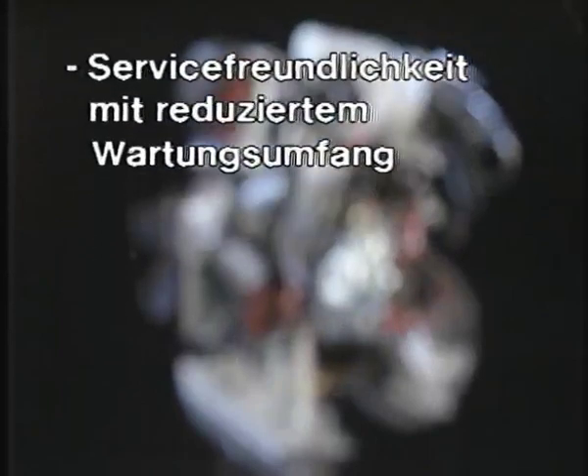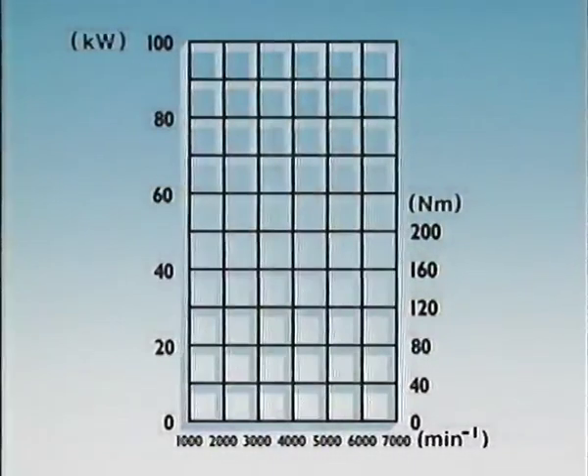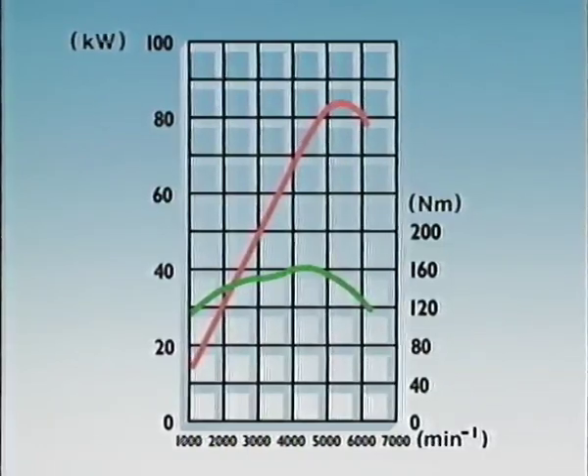Bevor wir nun näher auf die technischen Neuerungen und die wichtigsten Servicearbeiten eingehen, hier einige Motordaten. Der M40 mit 1786 Kubikzentimeter Hubraum leistet 83 Kilowatt bzw. 113 PS bei 5500 Umdrehungen pro Minute. Sein maximales Drehmoment von 162 Newtonmeter erreicht er bereits bei 4.250 Umdrehungen pro Minute.